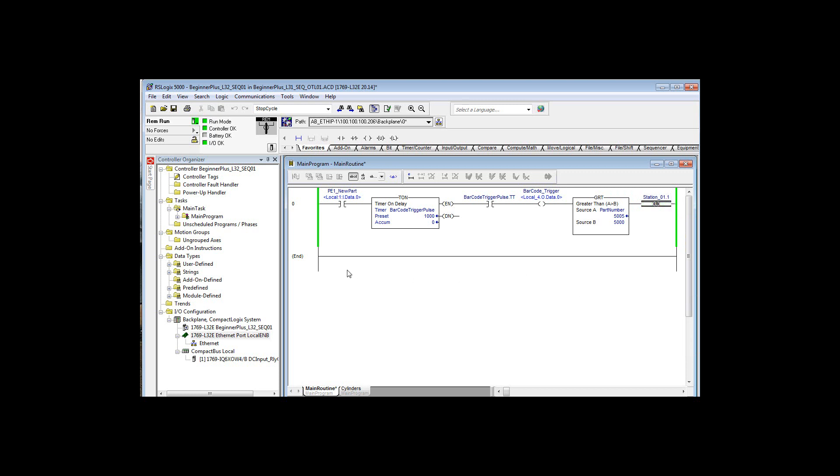In the real world, that trigger pulse would need to propagate to the barcode reader. The barcode reader would have to react to it, trigger, and then send a value back to the system for part number. That's why we have that one second in there — it's a pulse stretcher.